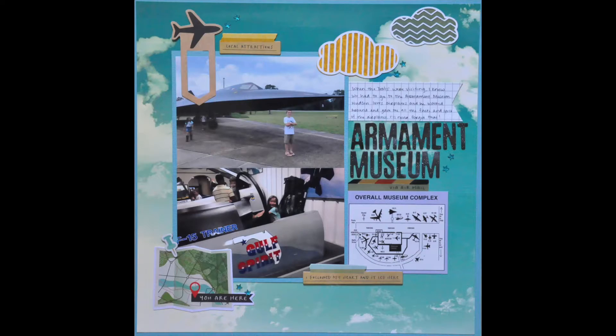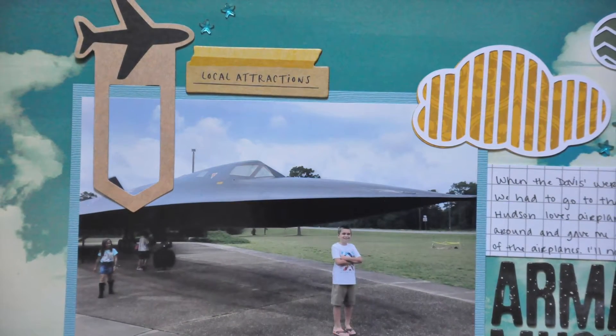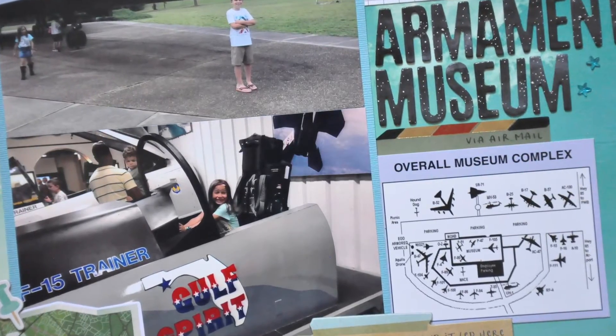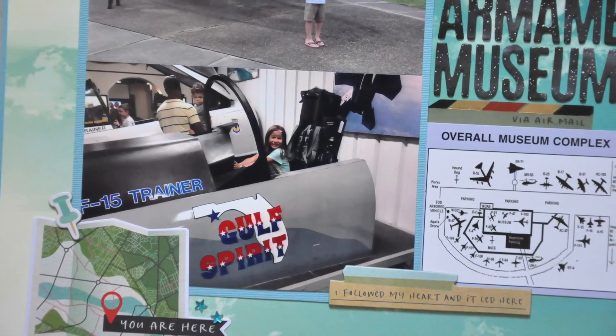That's going to complete my layout, so here are some close-ups for you. Please let me know if you guys have any questions at all. I'll leave a link to the Not Just for Boys Kit Club website down below if you want to check it out — I highly recommend them. Hope you have a great day, bye!